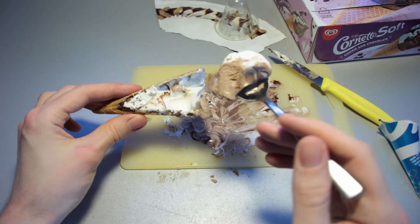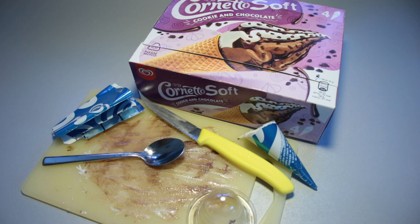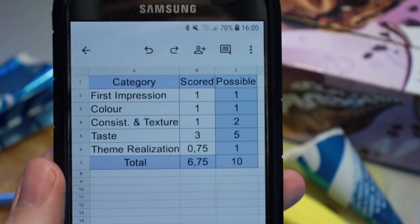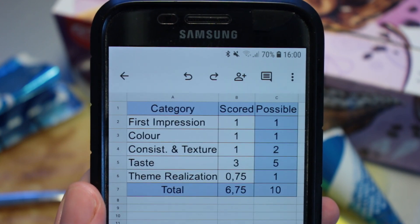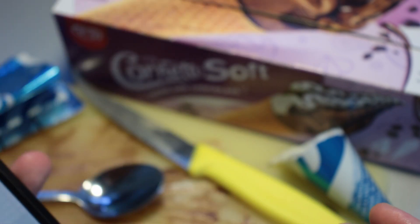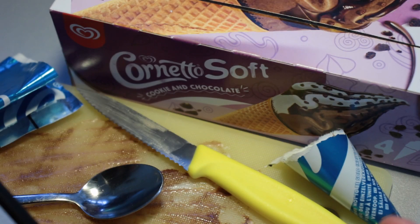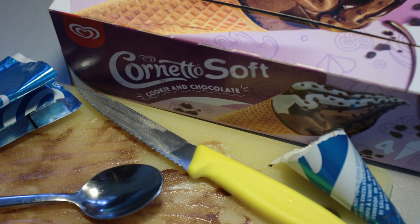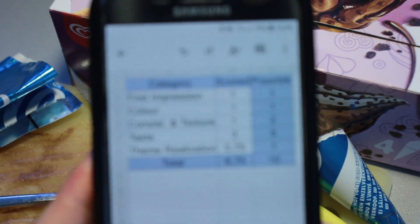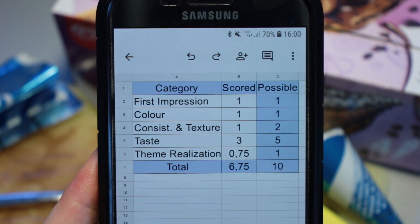I'm going to finish off this particular cone right here and I'll be back in just a second. The consumption process is complete and we're ready to jump into the rating with the review sheet. First impression-wise, I think this has been fine overall. It looked close enough to what it looked like on the box, so I don't really have too much to complain about in that regard. Color-wise, same story — the white ice cream was white and the darker chocolate-flavored ice cream was just the color you would expect, so one out of one point in that regard.